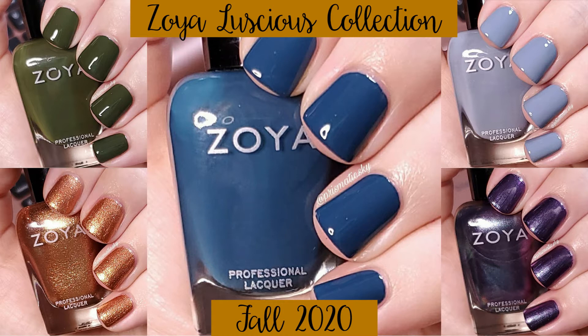What I really like about the Zoya website is they tell you the opacity, or what they call intensity, and also the tone of the polish, as well as giving a really good description. So when I give the description like I normally do, I'm going to add those in also. And I think that's enough rambling — let's get into swatches.